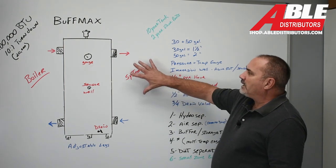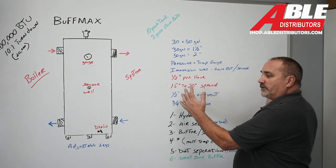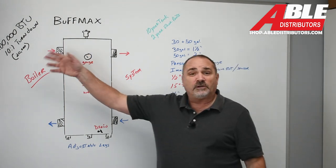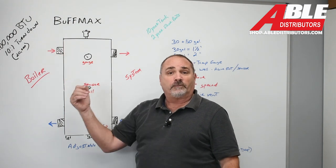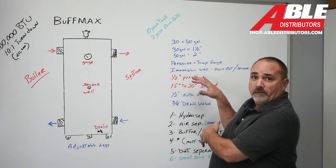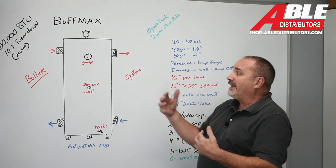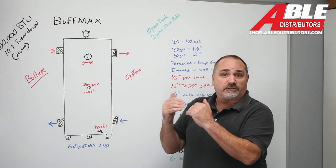Number two: if I had two temperatures — a bunch of low temperature zones and maybe one or two high temp — I might take the high temp off by themselves before the buffer tank, and pull everything low temperature off the buffer tank. So now it actually works as a temperature differential between the two zone temperatures.